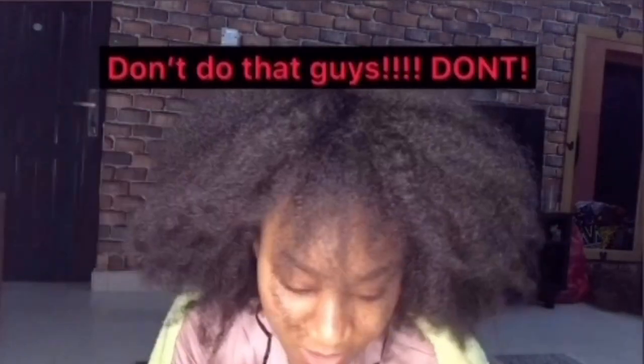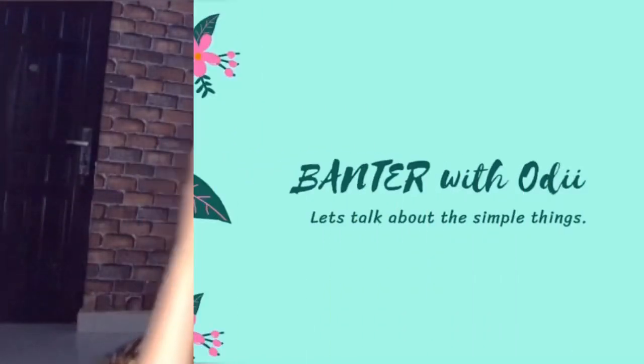Hi and welcome back to Banter with Body. I just broke a nail - annoying! How have you guys been and how's the lockdown, the quarantine, this whole COVID-19 situation? I just want everybody to stay safe - remember to always wash your hands, stay at home, use your sanitizer. If you want to sneeze, dab it. It's really crazy out there, so let's always stay safe. I want to appreciate all the health workers, myself inclusive, for being at the front line.